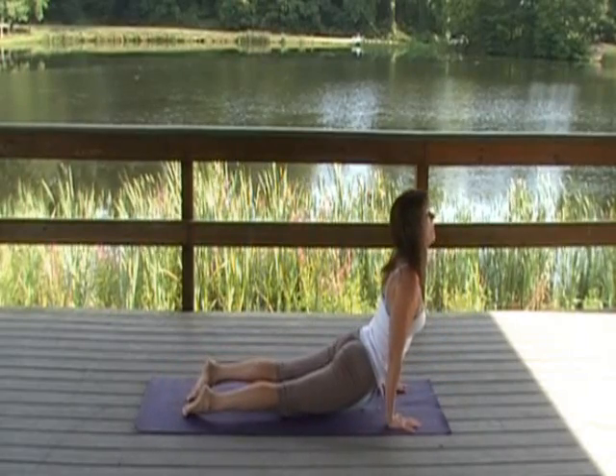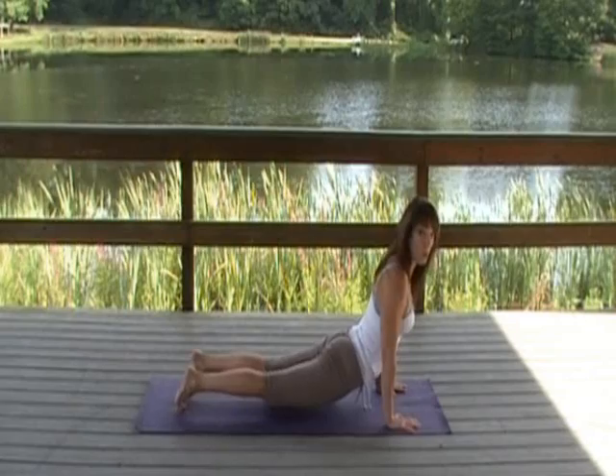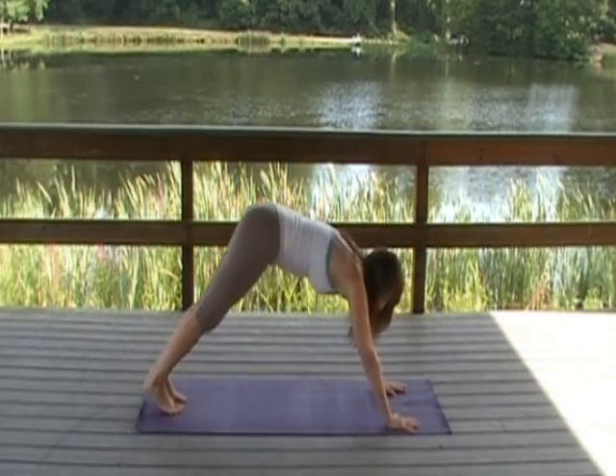Inhale, upward facing dog. Broaden your collarbone. Exhale, use your core to draw back to downward facing dog.